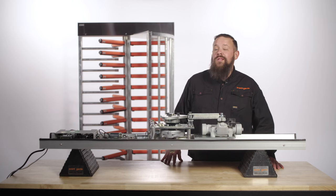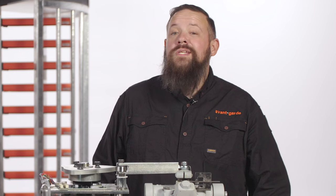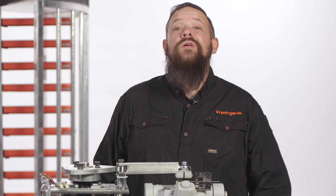Hey there! Ever wanted to know all about the solenoids in your Boone Edom Turnlock 100 full height turnstile? Well today, we're going to teach you everything you need to know.